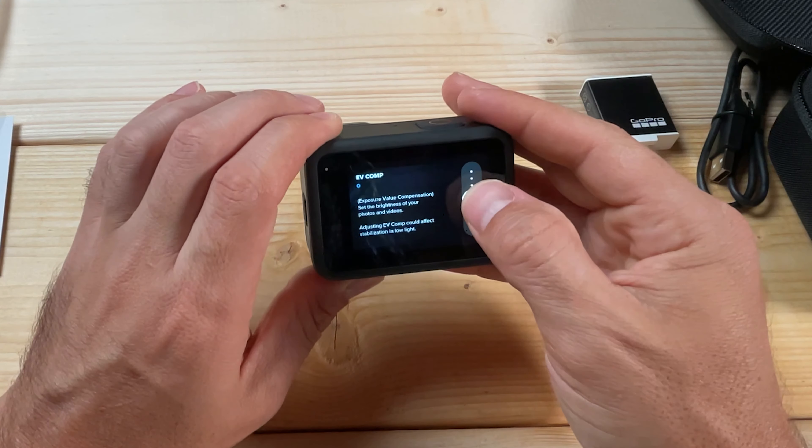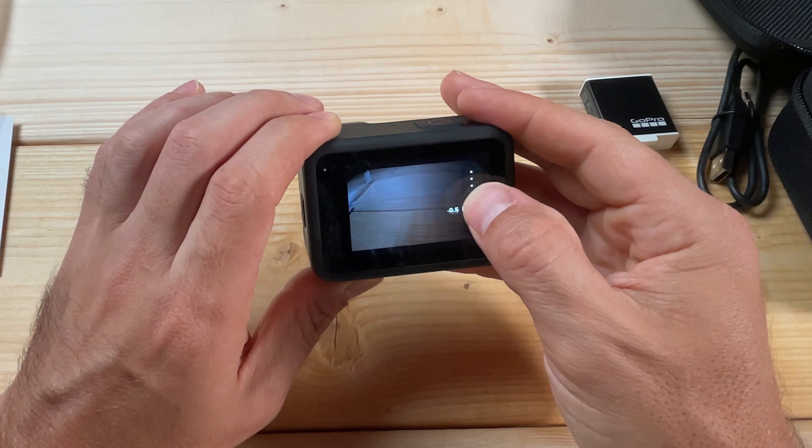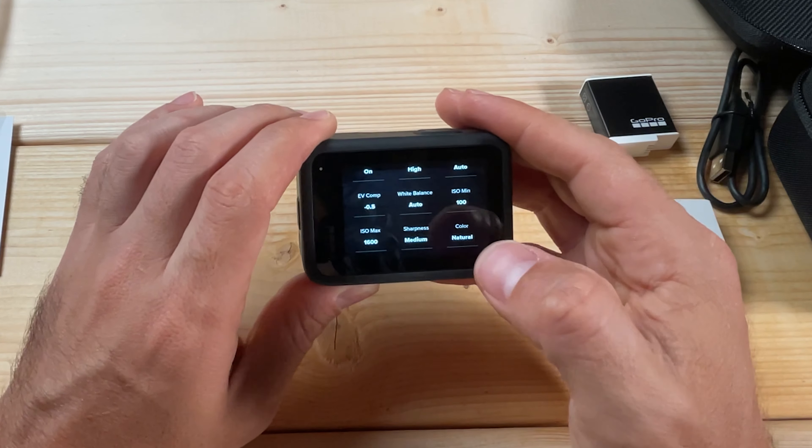If highlights are blown out in your footage, adjust your EV compensation. Instead of the default zero, set it to negative 0.5. That will preserve a lot of detail in the highlights — especially clouds or bright sky areas that easily get overexposed. You can always bump the exposure up slightly in editing afterward.